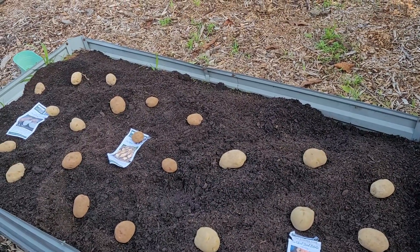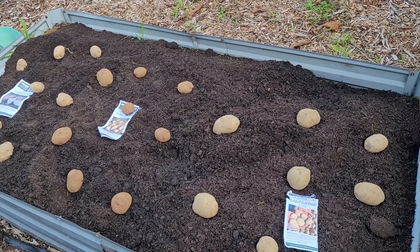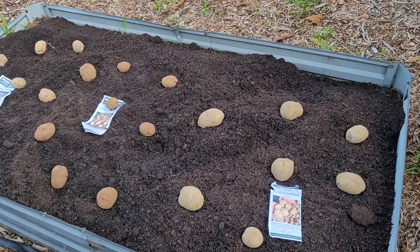Beautiful day — it's actually t-shirt weather, would you believe? You all take it easy, you all have a great day. Thank you for watching my videos and all comments are welcome.